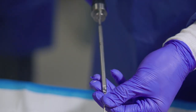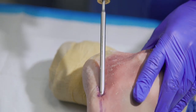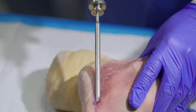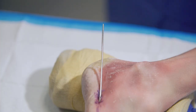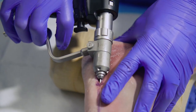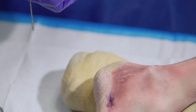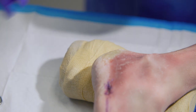Here is an optional countersink for the 5 millimeter screw. In this particular patient, we've utilized cannulated technique. You can utilize a cannulated screw or a solid screw — it's surgeon preference.